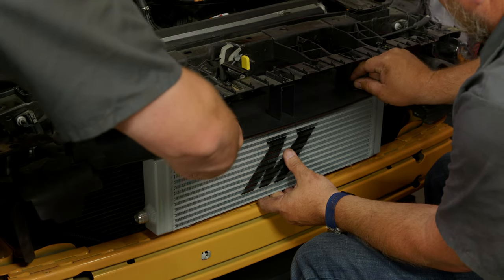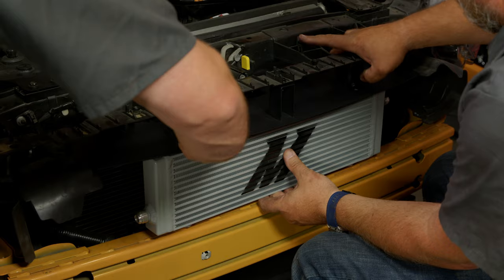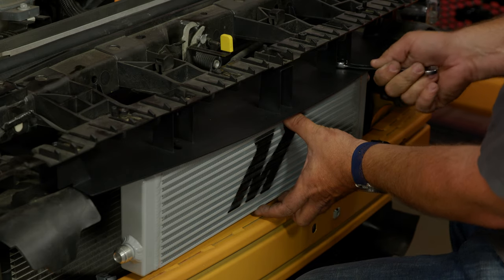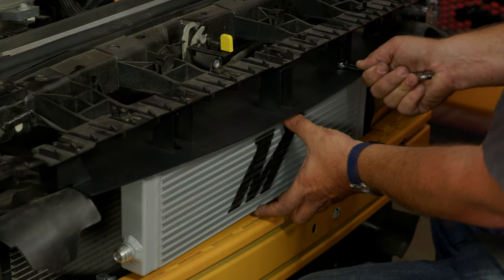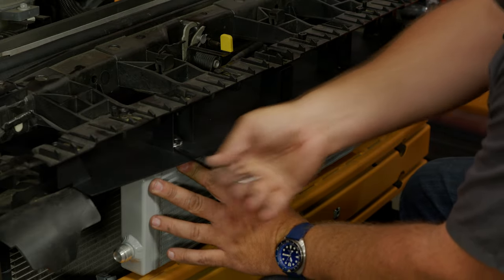Now you can reinstall your upper radiator bracket. Now we can mount the actual cooler itself. This is adjustable, so if you have an intercooler or something, you have room for it. But in our case, since our car is naturally aspirated, we're just going to push it all the way back to the rear of the bracket.